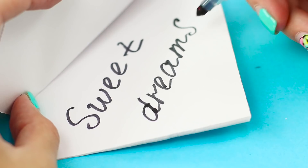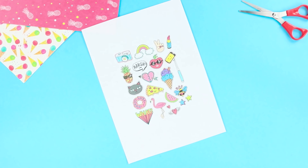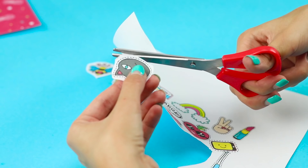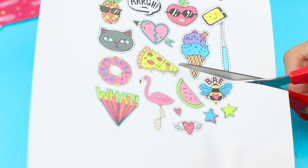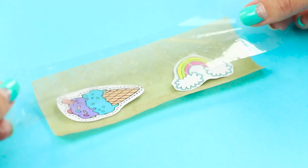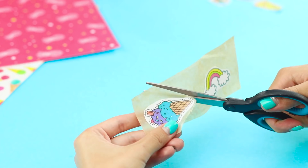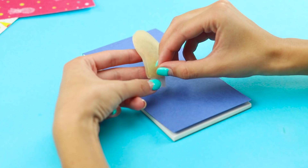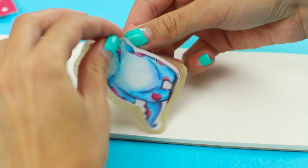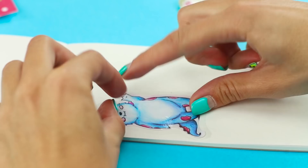Now let us share the idea of creating labels with your own hands. Print out the images you need and cut them out. Put the pictures on baking paper and attach a wide strip of tape. Cut out stickers with an allowance of an eighth of an inch. Remove the parchment layer and decorate the cover with a picture. You get excellent homemade stickers for decorating your school supplies.